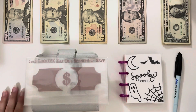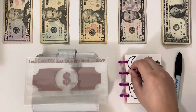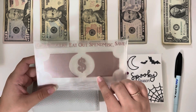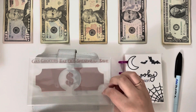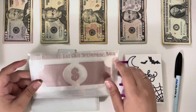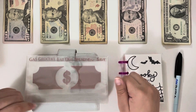Hey guys and welcome back to my channel and to another cash stuffing. Before we get into it I have a little announcement: I am going to be putting my reverse cash envelopes on sale this weekend, from today Friday the 8th until Sunday the 10th, and I just wanted to mention that right at the start so that you guys don't miss it. These are going to be 30% off on my Etsy shop.